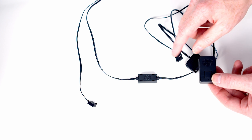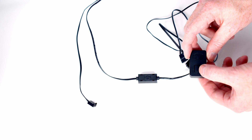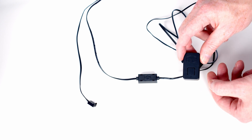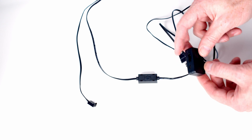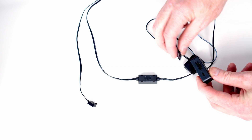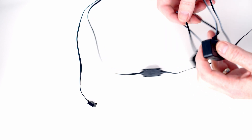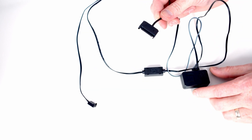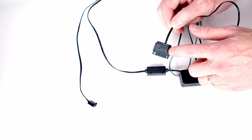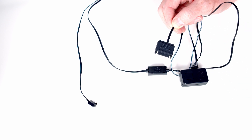Next, connect the other end of this cable to the controller. The controller simply has a button to cycle through lighting effects, which I'll show later. Plug the cable into the connection on the side of the controller. The only additional thing needed is to plug the SATA cable into a SATA cable from the power supply — that powers the controller.